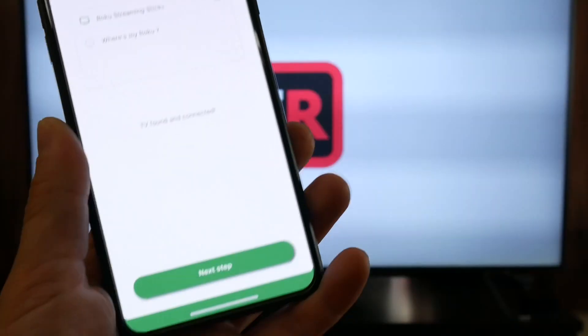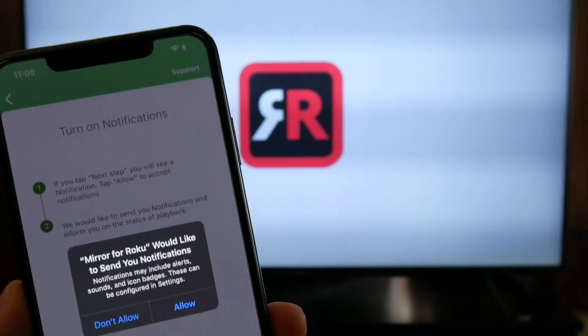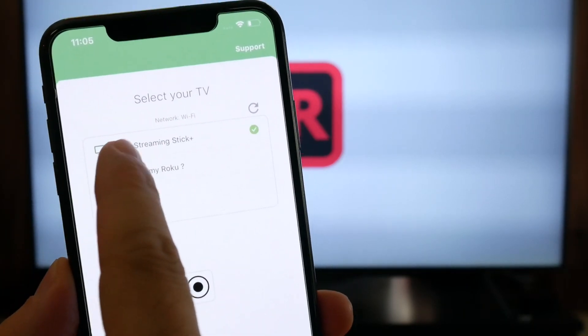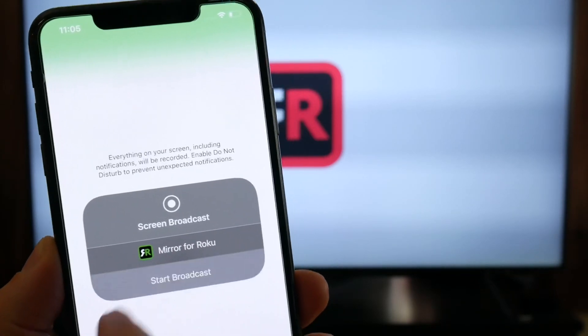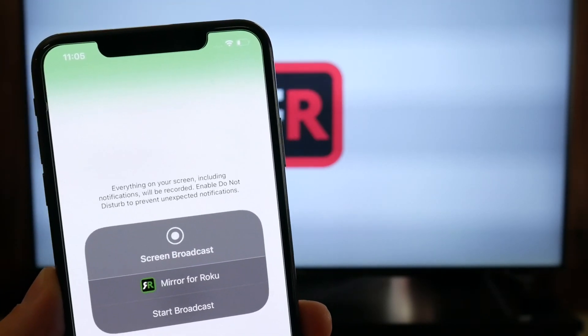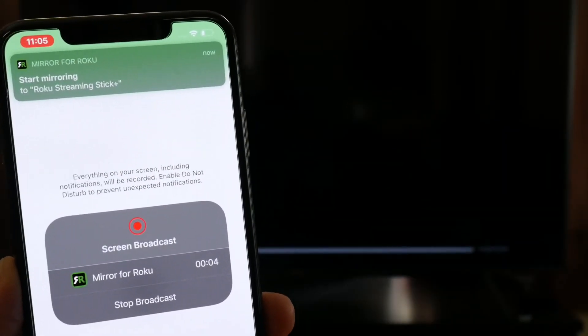Once the TV recognizes your iPhone, all you have to do is click Next, then allow notifications and click Allow. You'll see the notification pop up on the top portion of your screen. Once you click on the circle here and allow the mirroring stream to start, you'll see the notification after the countdown. And just like that, your iPhone will start mirroring directly to the TV.